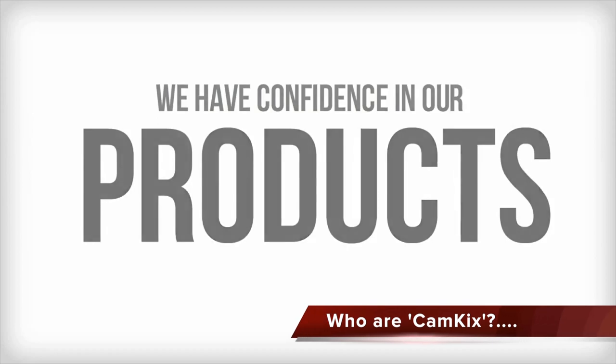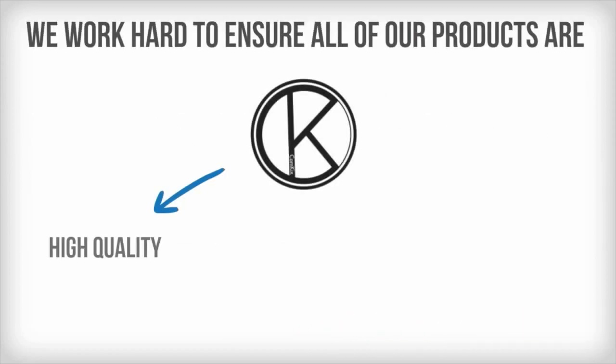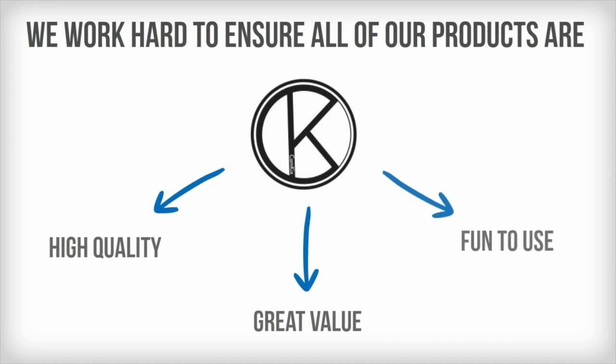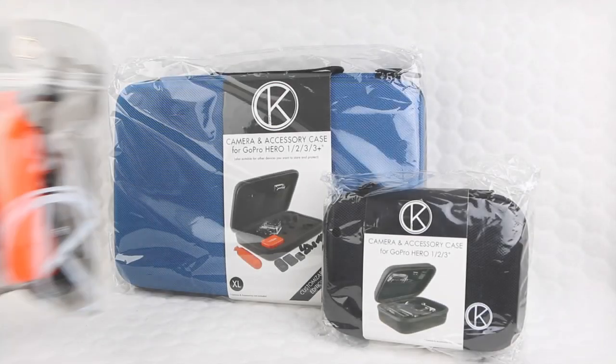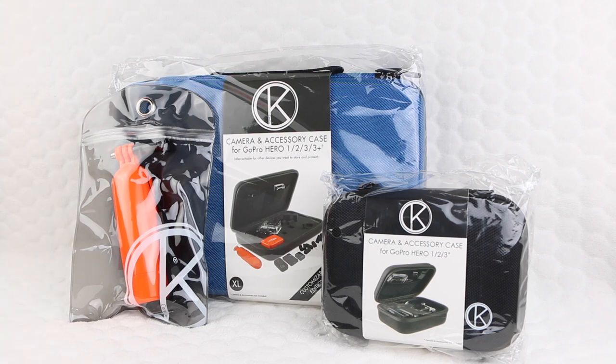Formed only two years ago, Cam Kicks is a small yet rapidly growing company. Being a team of photo enthusiasts themselves, they know exactly what it takes to satisfy the end user, striving to offer the very best in quality as well as the best products and service. Here we have three of their GoPro accessories.